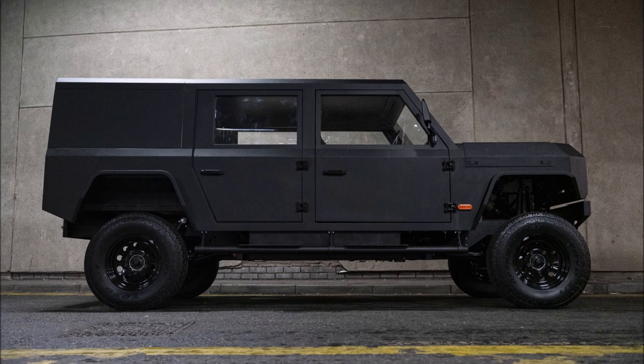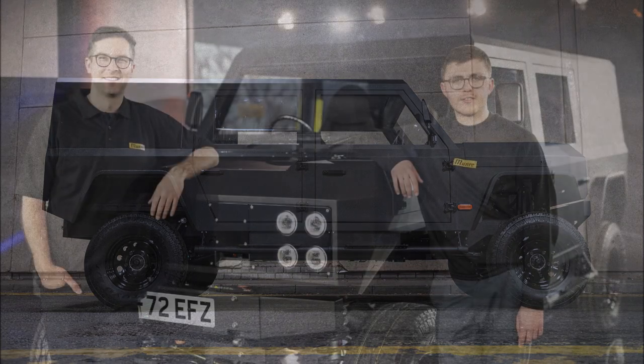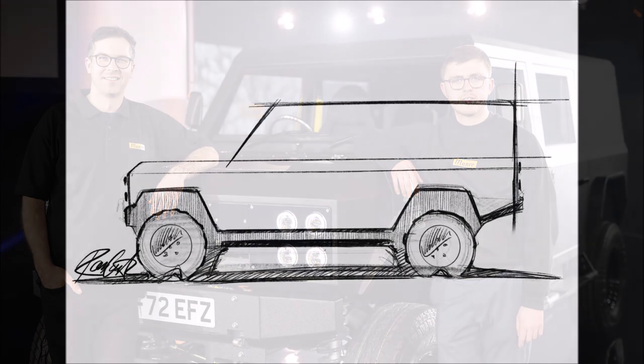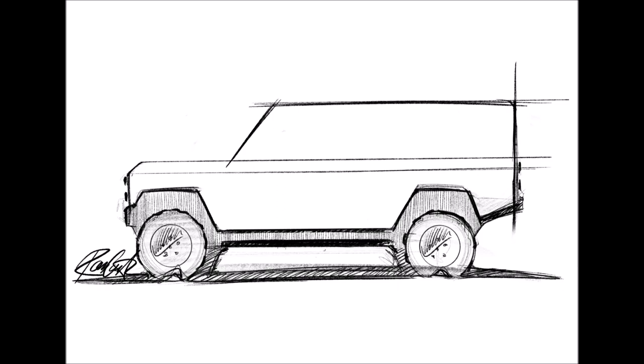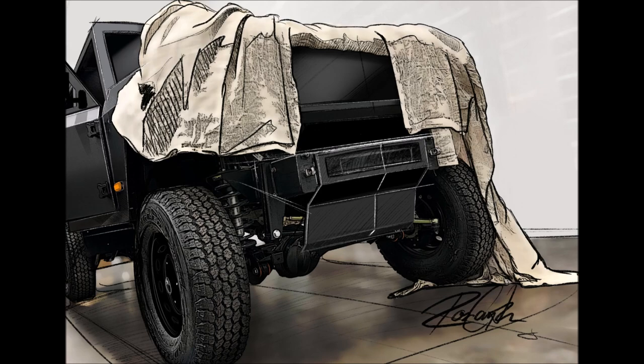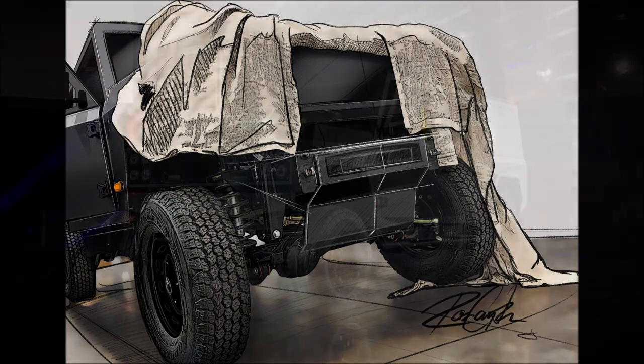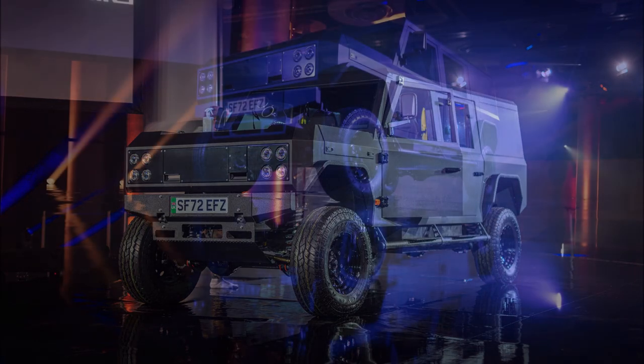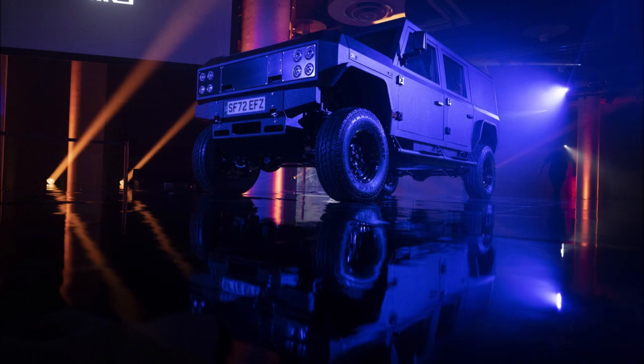The company is already taking deposits for the first batch of Founders Edition models, which will be built at its headquarters in Scotland. A new purpose-built factory is being constructed in central Scotland, with production planned to start in 2024. Munro will initially produce 250 units per year, eventually rising to 2,500 examples per year.